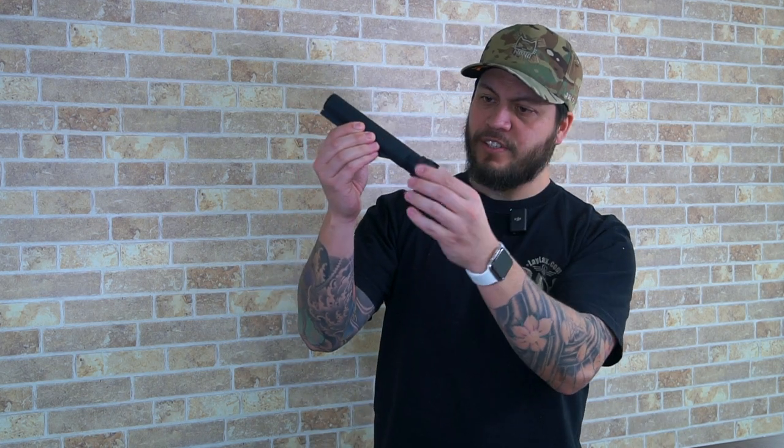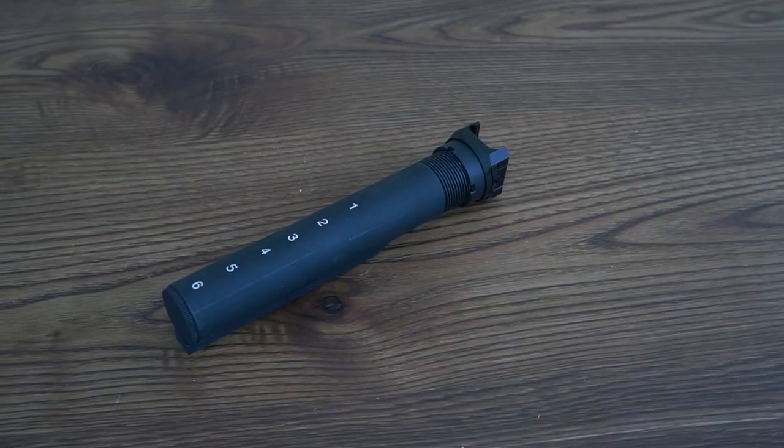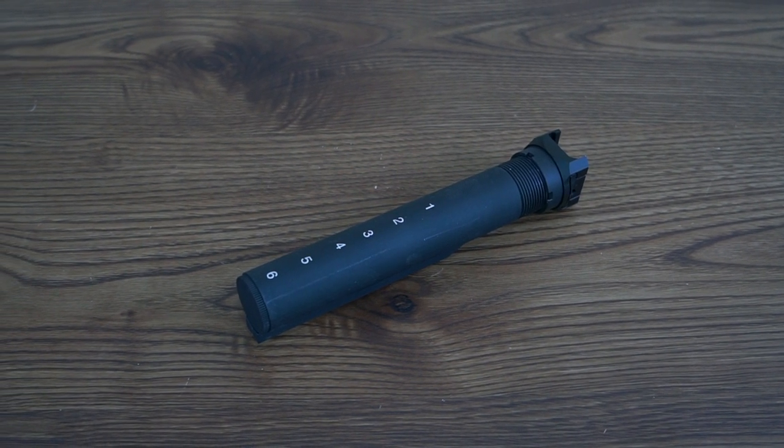So why are we doing an episode dedicated to just a buffer tube? Well, because not all buffer tubes are created equal. Traditional buffer tubes like this are pretty generic — just a few positions for you to adjust, a circular familiar shape, and an end cap you can unscrew to expose the inside compartment.